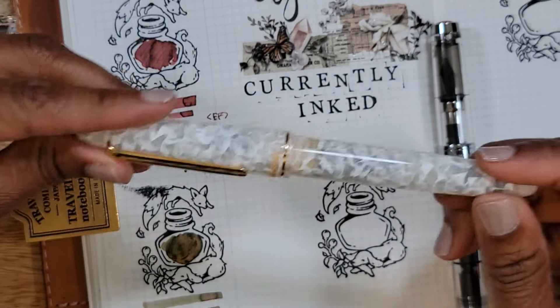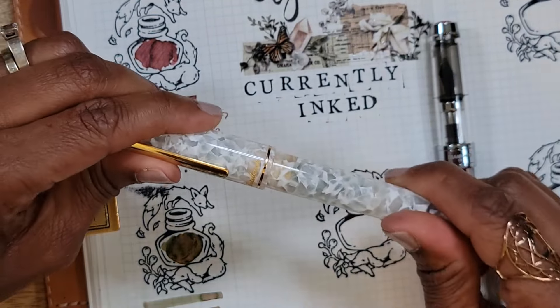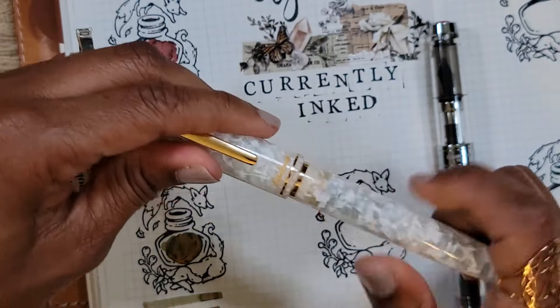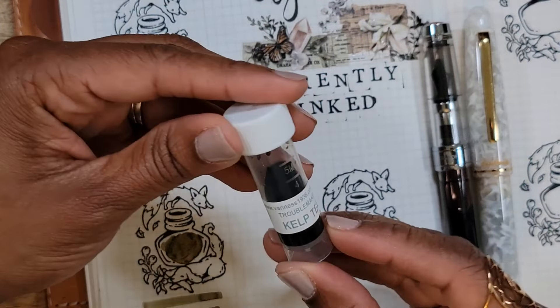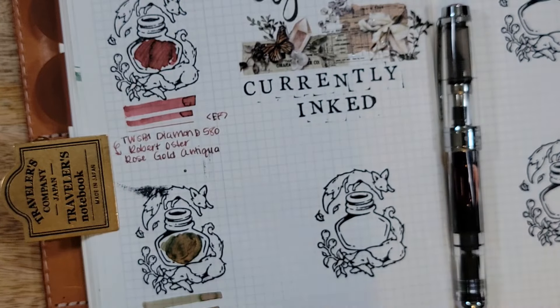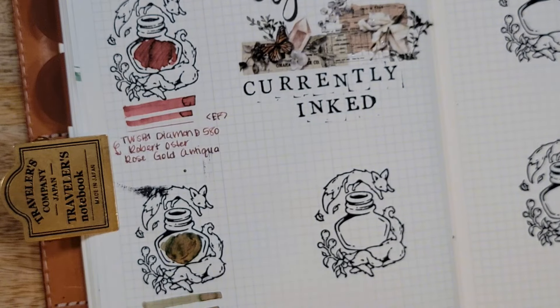Next was my Esterbrook SD in Winter White, also with an extra fine nib, and I have this one inked with Troublemaker Kelp Tea. I apologize for not realizing the camera had stopped, but let's carry on.